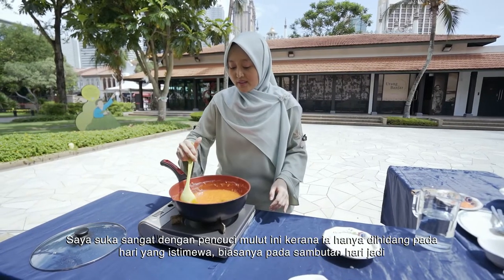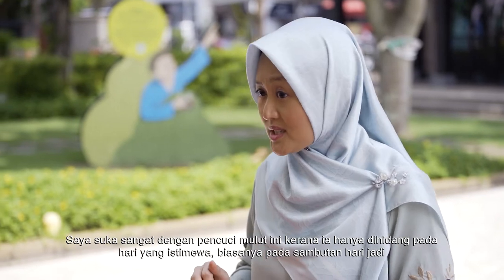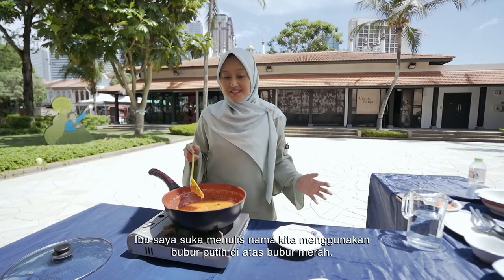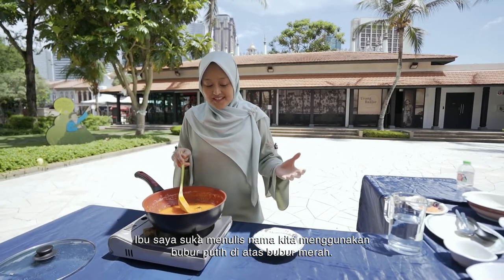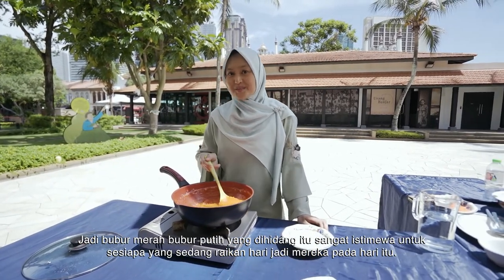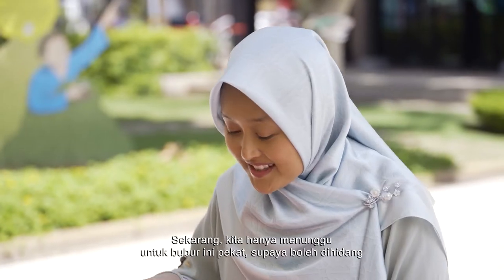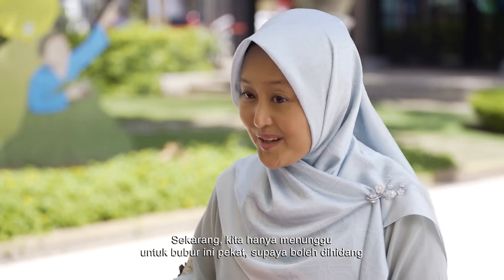What I really like about this dish is because it's always prepared during special occasions — typically birthdays. What she likes to do is to lay out the red portions and write out our names in the white portion. So it's a customised, special bubur merah, bubur putih for whoever is celebrating the birthday. We're just waiting for this to thicken a bit and it will be ready to serve.